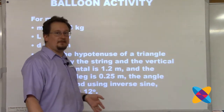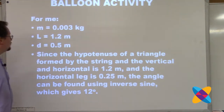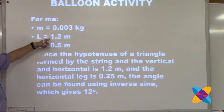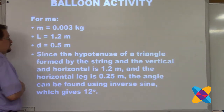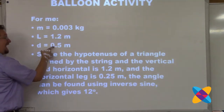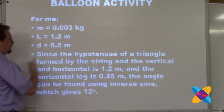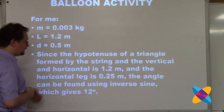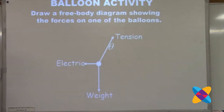If you have trouble making this balloon activity work, you can try it, but if it doesn't work for you just take my data. Each balloon was 3 grams (0.03 kilograms), the length of the string was 1 meter. Adding the radius of the balloon gives 1.2 meters string to center. The distance between the balloons is 0.5 meters. Using right triangles where L is the hypotenuse and half of d (0.25) is the horizontal leg, inverse sine of 0.25 over 1.2 gives an angle of about 12 degrees.